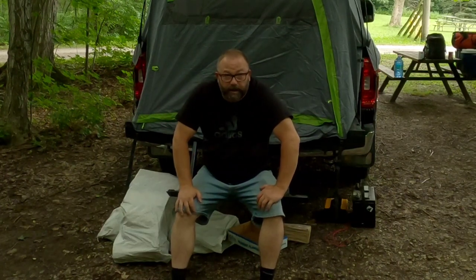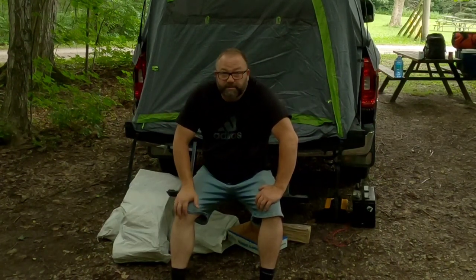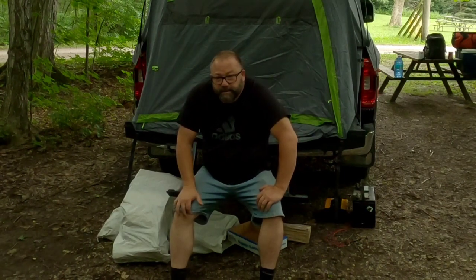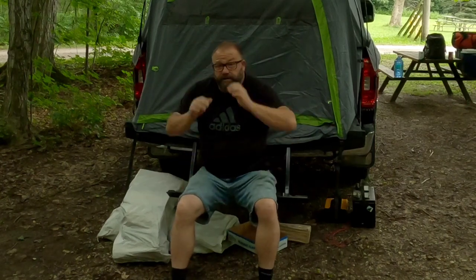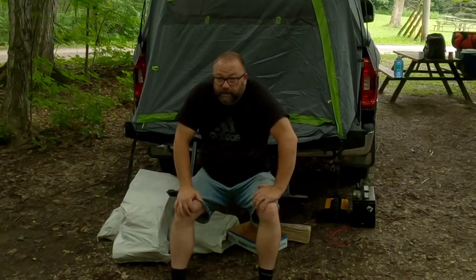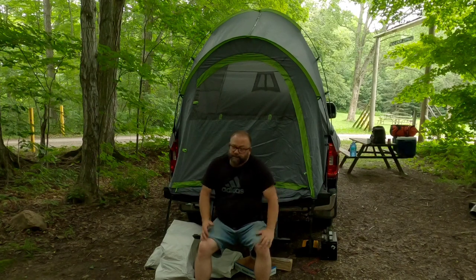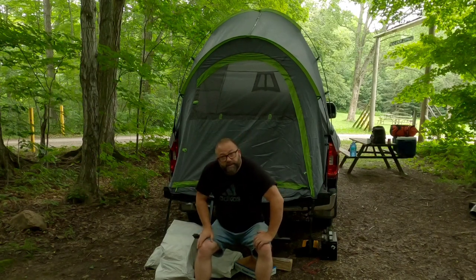That didn't take very long at all, actually. This is the second time I've set this tent up. As you can see, putting it in the back of the truck would be a lot better if it's a two-person job. I have seen some people pitch them in the bed of the truck but I haven't tried that yet — maybe in a future video.